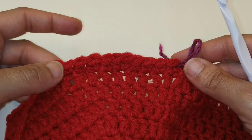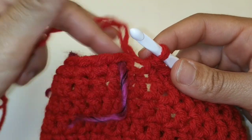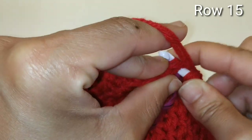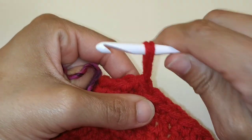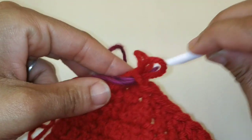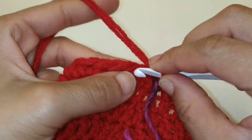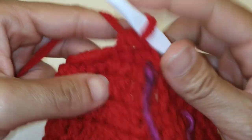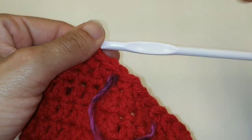We've made it to the end of the row and we're not going to slip stitch or join — we're going to continue working in a round. Just single crochet into the top of that very first single crochet, remove your stitch marker, and replace it in the stitch that you just made. For this next row, just single crochet in every stitch all the way around until you make it back to your stitch marker.